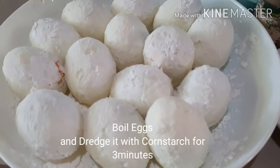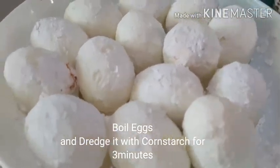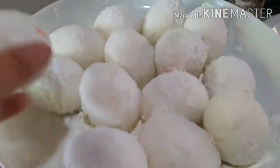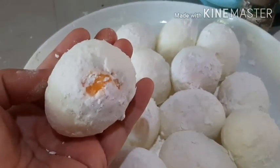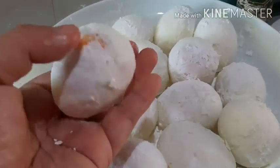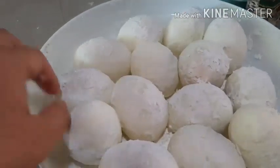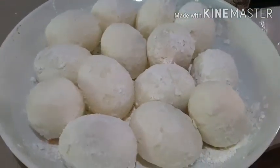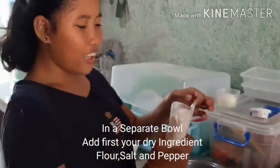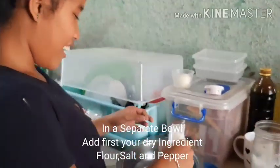For today's Kwek Kwek recipe, we are going to be using chicken eggs. I already boiled them for at least 10 to 12 minutes. They are already coated generously with cornstarch. I like using chicken eggs rather than quail eggs, which is considered more filling, and I can use this batter for as long as I can.